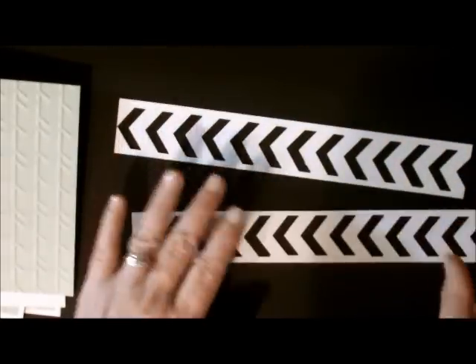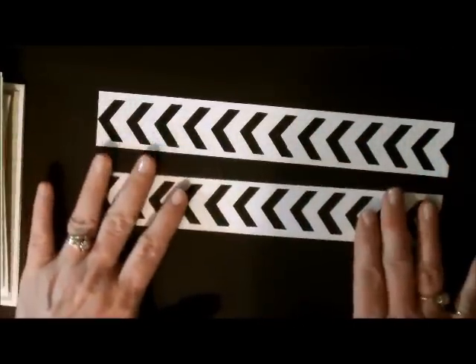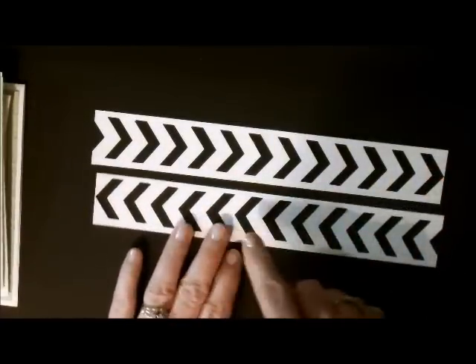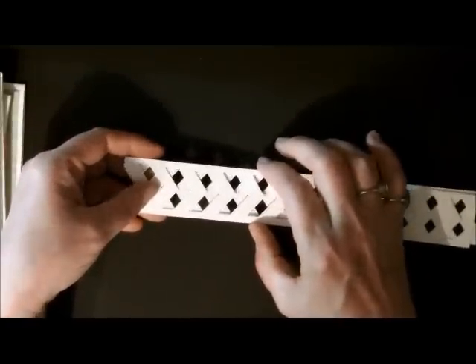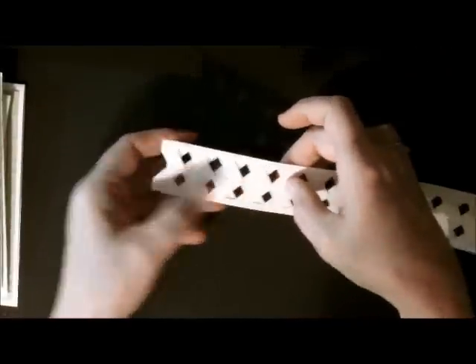When you're done you have two pieces of cardstock that are 1 and 5/16 inches by 8 and a half. See how the arrows are going both ways? Now I'm going to turn one around so one's going left and one's going right. Then you lay them one on top of the other and offset them just a little bit.